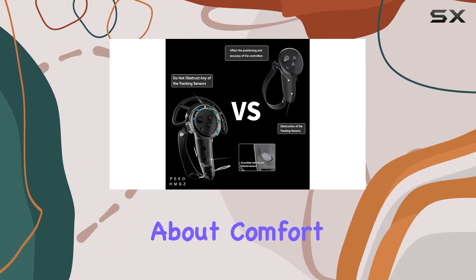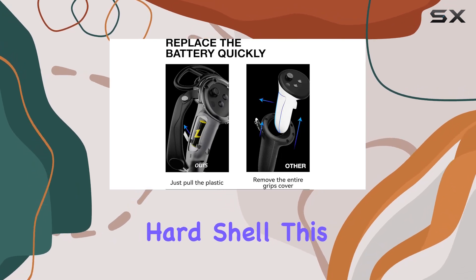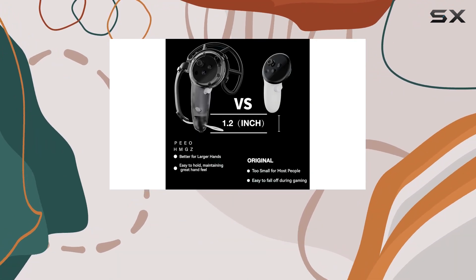But it's not just about comfort, it's also about protection. With a combination of TPU anti-collision frame and PC hard shell, this cover ensures your controller stays safe from accidental bumps and knocks. Say goodbye to worrying about damaging your expensive equipment.